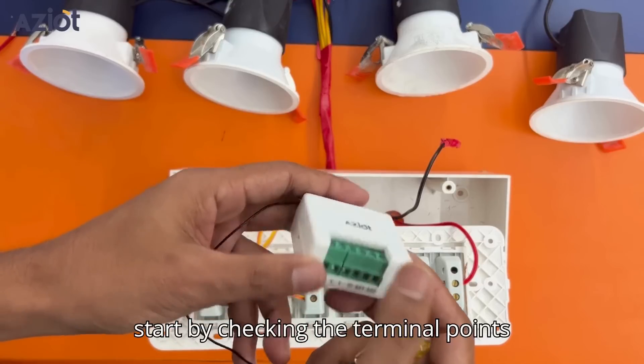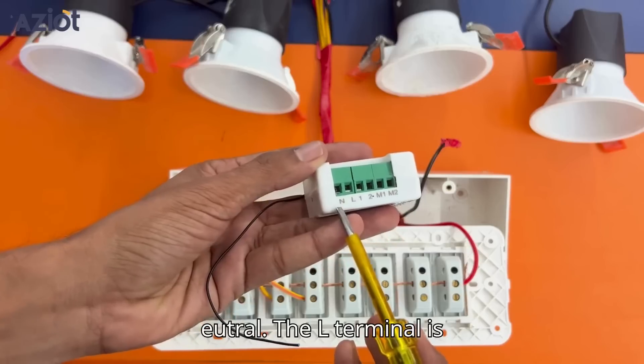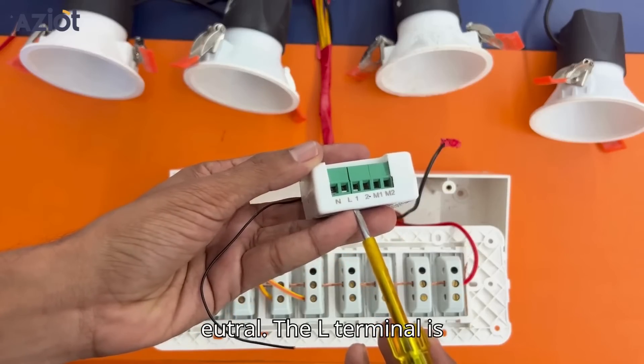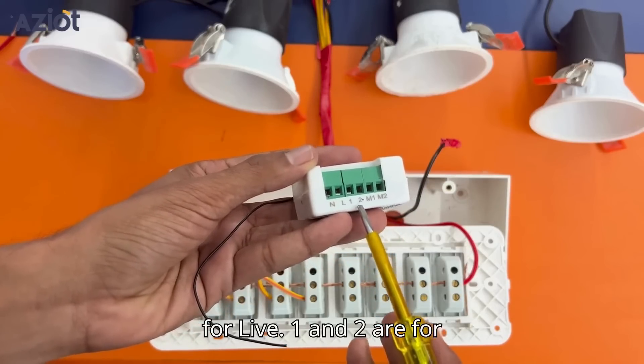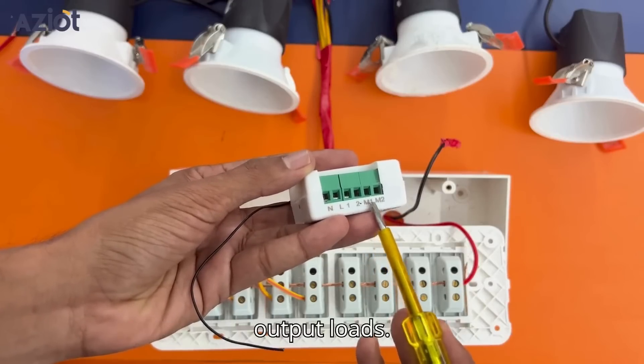Let's start by checking the terminal points below. The N-terminal is for neutral, the L-terminal is for live, and terminals 1 and 2 are for input loads, while M1 and M2 are for the output loads.